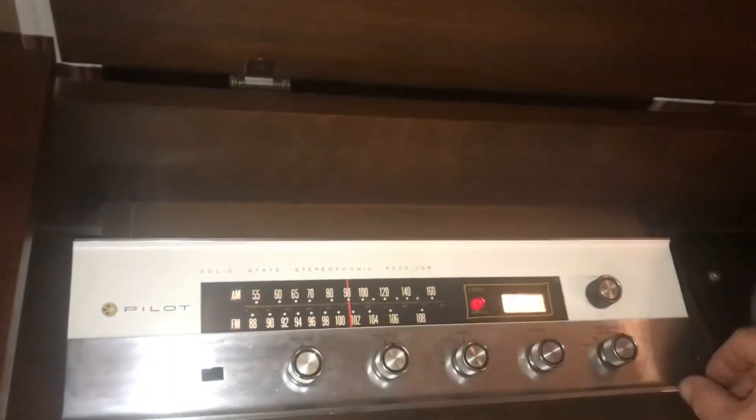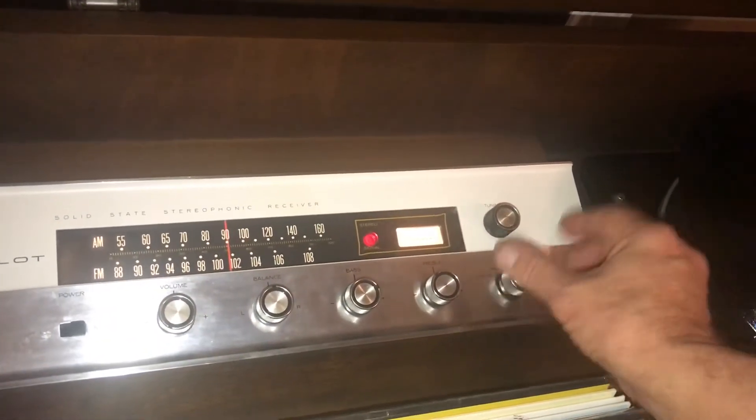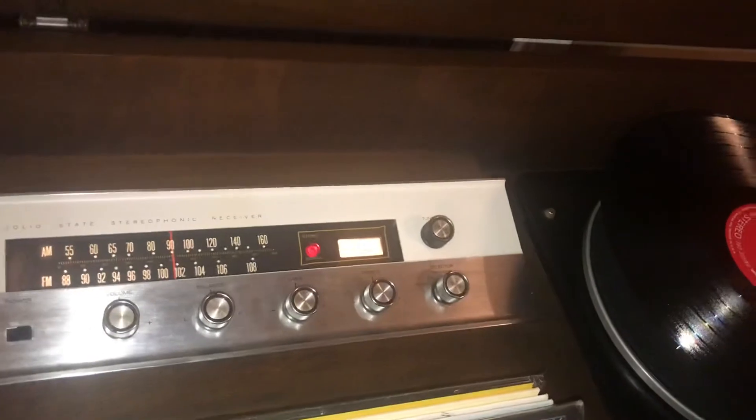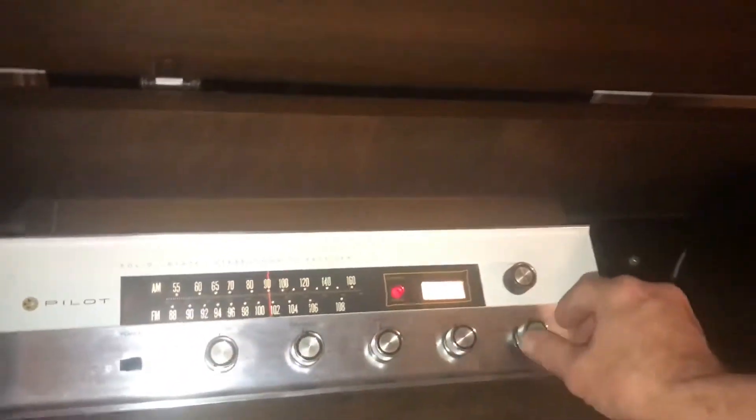Picks up really well — that's a good sound. Moving over to some other FM settings, you've got automatic frequency control. Not really necessary in this area, but if you're out in an area where you don't pick up FM so well, you can switch to that and it'll give you a little better reception.